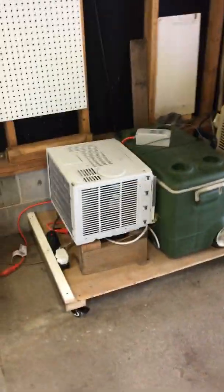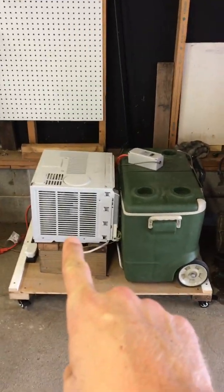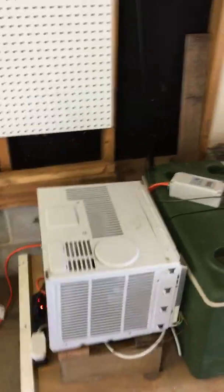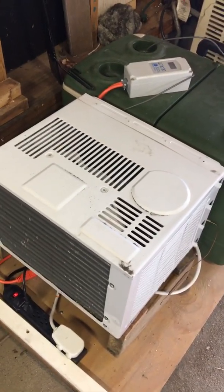Here's the glycol chiller I made — an old window AC unit, a cooler, and a temperature controller. I've got the skins back on the AC unit right now so I can't show you all the way inside.